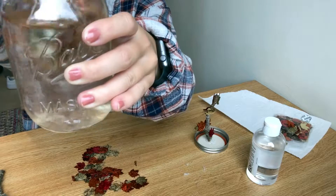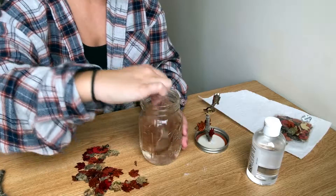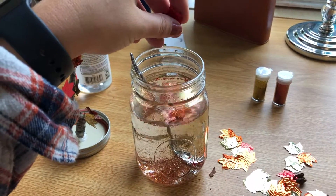Once you add the glitter in, you just want to stir everything up real good. I added extra leaves just for fun to make my jar look more fall-like.